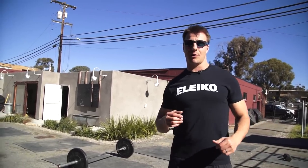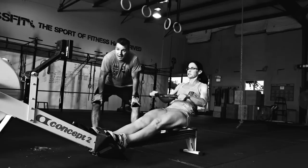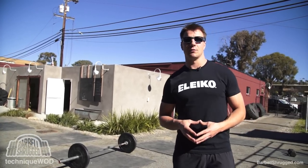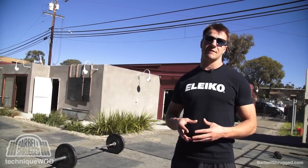Welcome back to Technique Quad. Today we're talking about barbell glute bridges and a progression for all types of glute bridges.